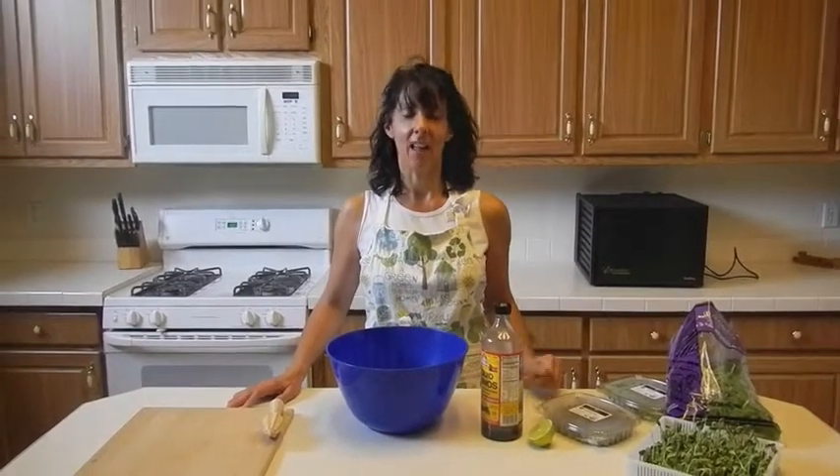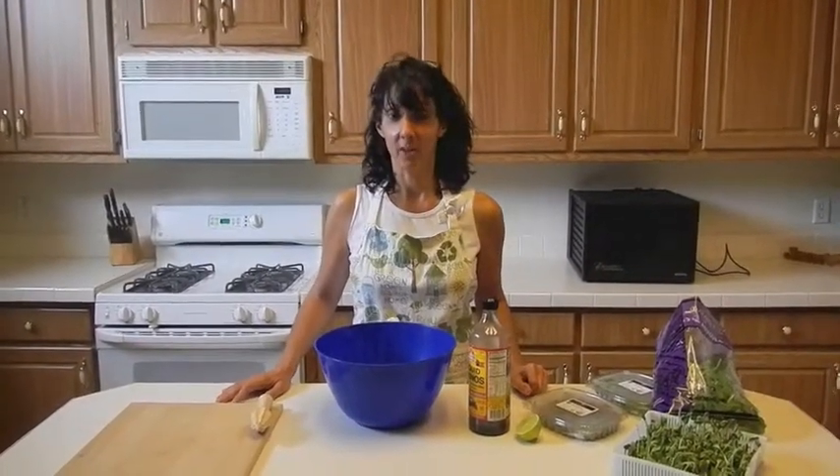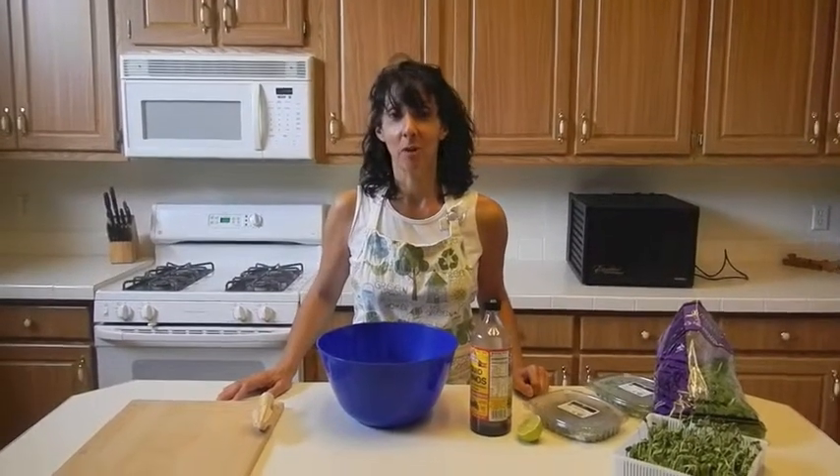Hello! Welcome to Colleen's Kitchen and How to Eat Vegetables. I want to show you one of my absolute favorite dishes. This is something that I eat every single day because it is my favorite.